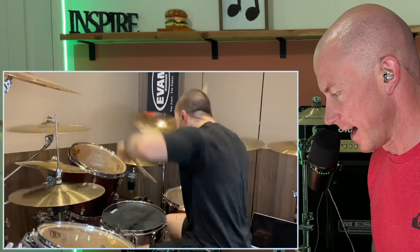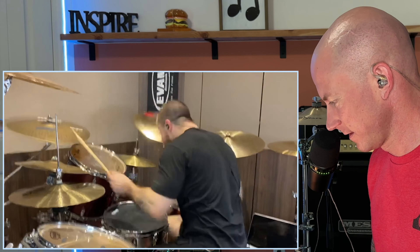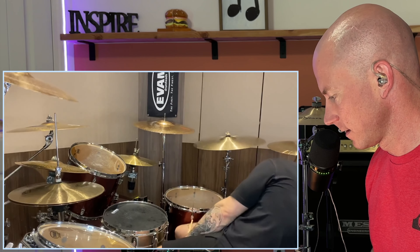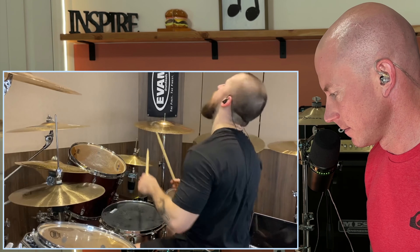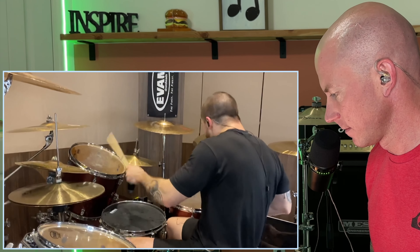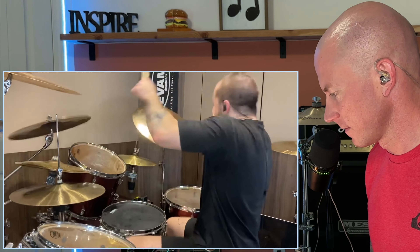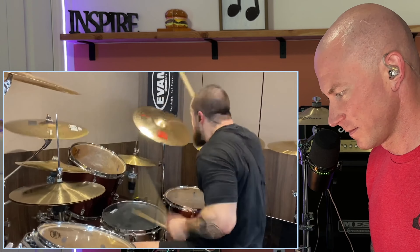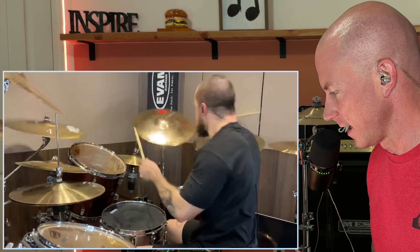It doesn't get much tighter than this. My God, he's got to go through a lot of sticks and cymbals.